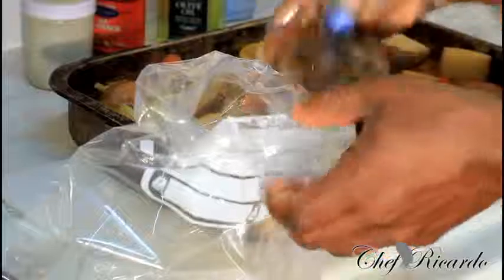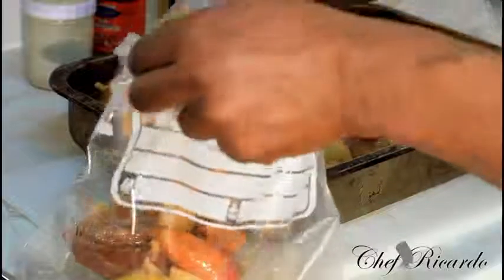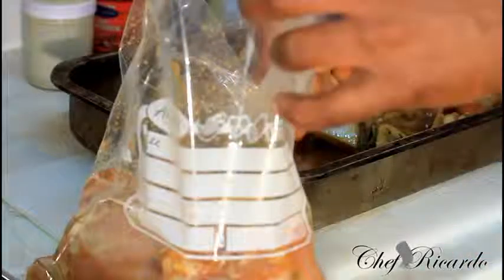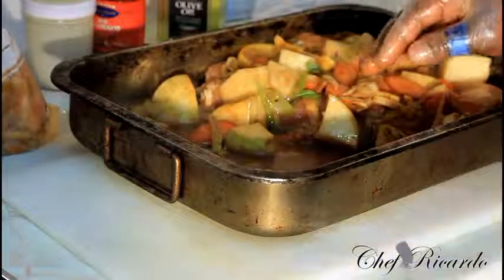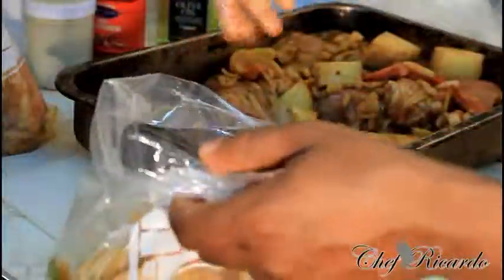All you need to do is get everything together like this — the chicken, the lime, the potato, everything — and put them into the freezer bag. The chicken is marinated, soaking, smells lovely. This one bag is very strong and easy to seal. We're putting the chicken and potato, everything, inside it.